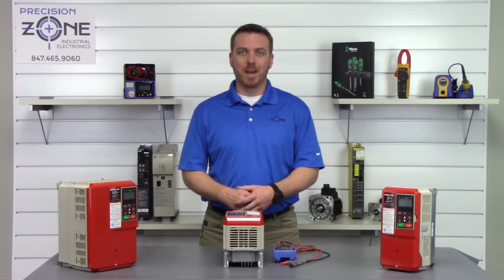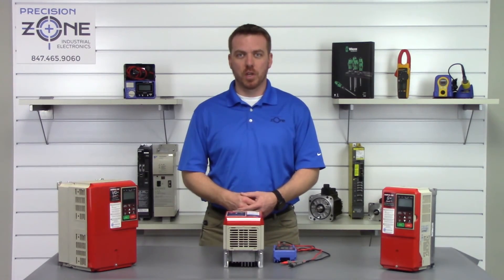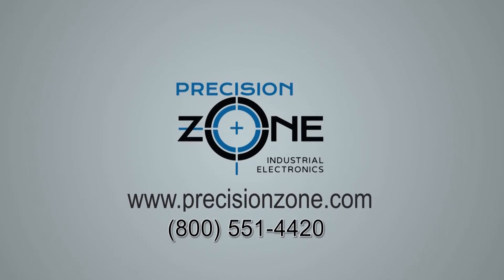If you need any more help with troubleshooting, please contact us at precisionzone.com. We'd be more than happy to help you figure out what's going on with your machine. Thanks for watching.